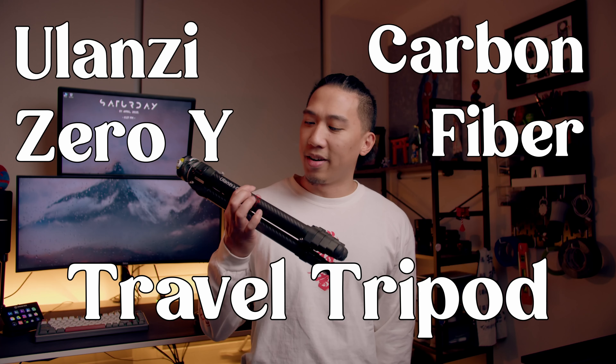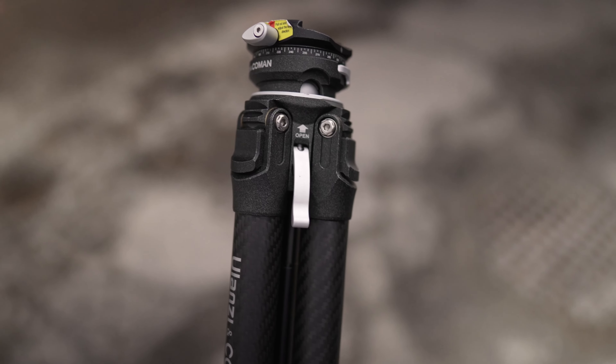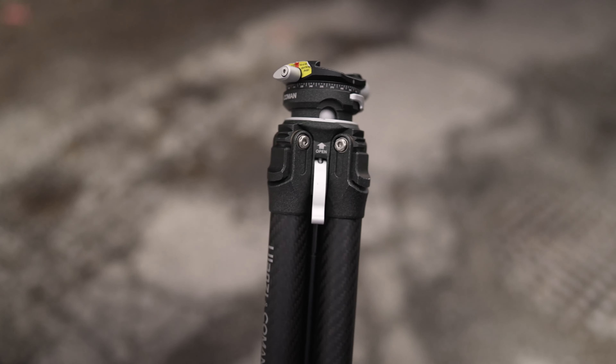If you want a strong, affordable carbon fiber tripod that has high-end functions, is lightweight, and is an alternative to the Peak Design travel tripod, then consider the Ulanzi Zero Y carbon fiber travel tripod. In this video we'll go over the reasons why I decided to pick this tripod up for my day-to-day use, my traveling, and trying to get my best bang for buck.